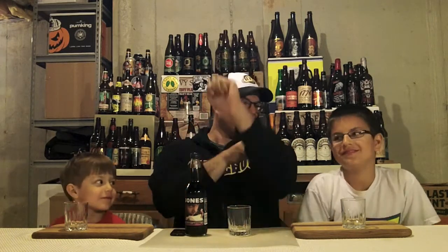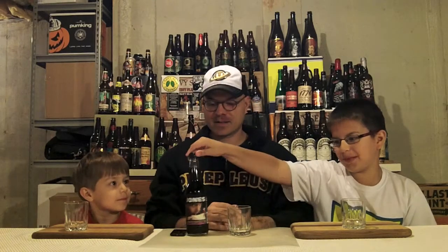Hey there Brewtube! DJ here and Mini DJ! Tonight we have Jones Peanut Butter and Jelly soda, which is out of Canada and has been independent since 1996.